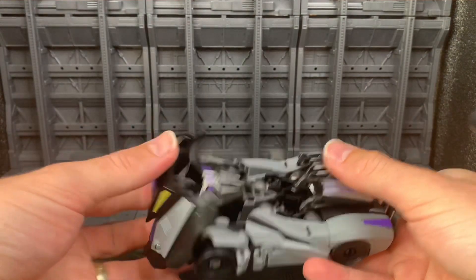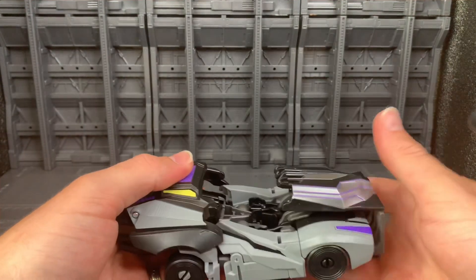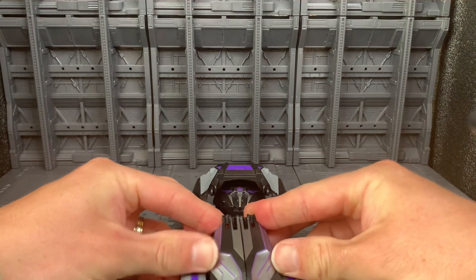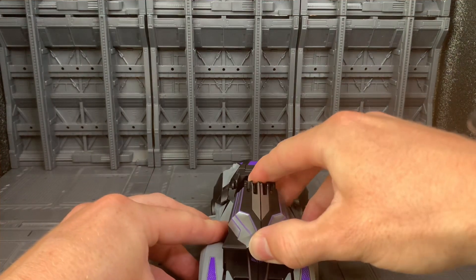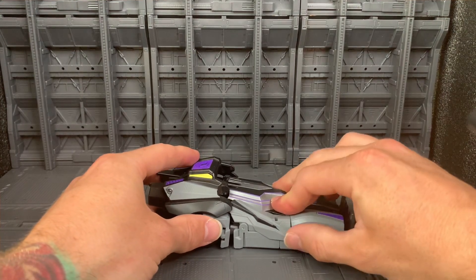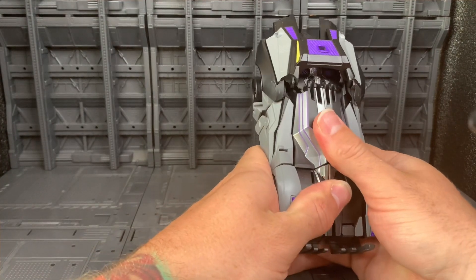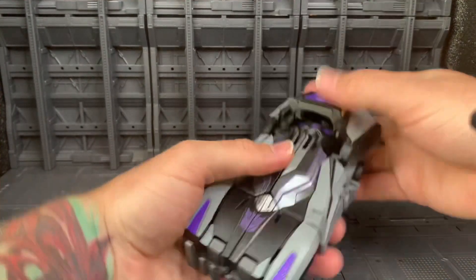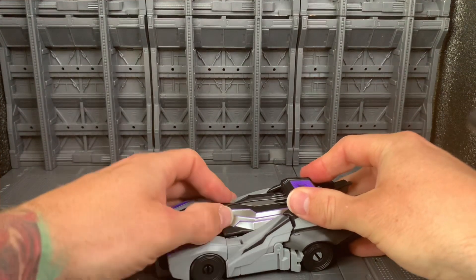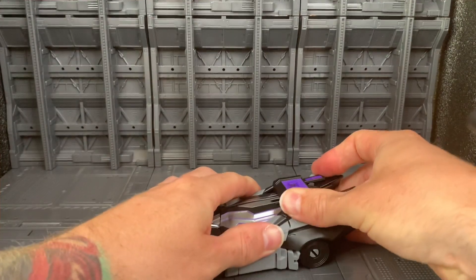Then you want to bring up this section over the top. Make sure these two panels are tabbed fully in. You want to rotate these back — you'll see from this side — so they then tab in on top. Just bring this down now and tab it all in.